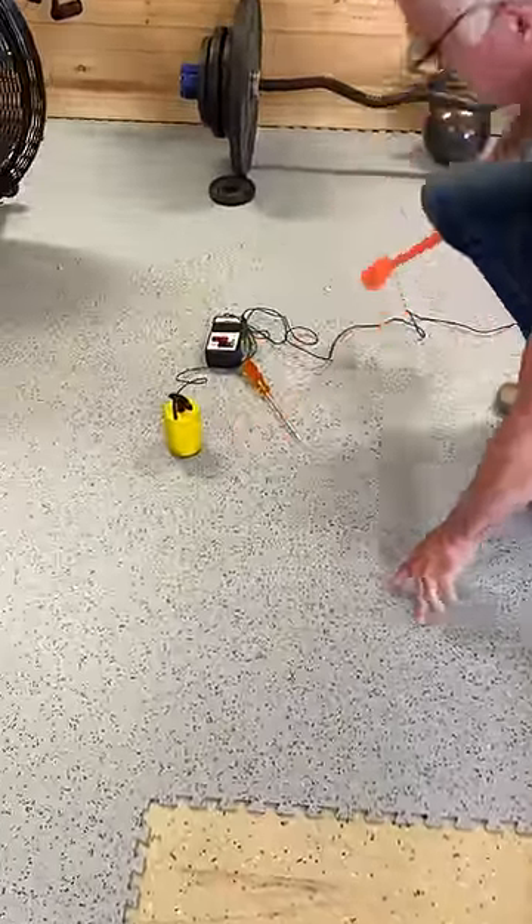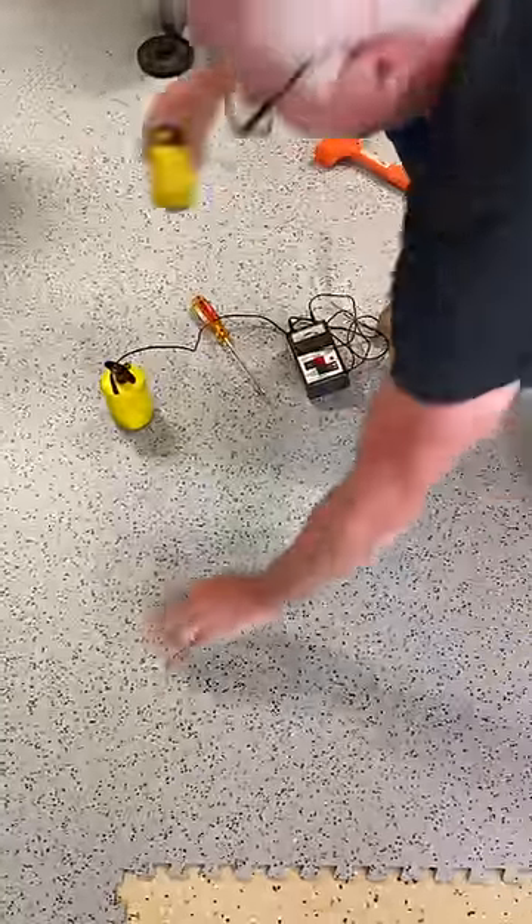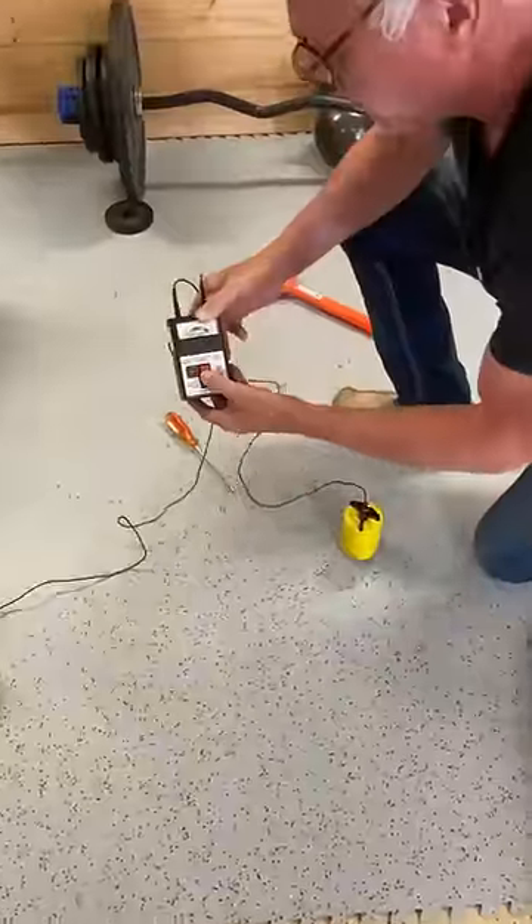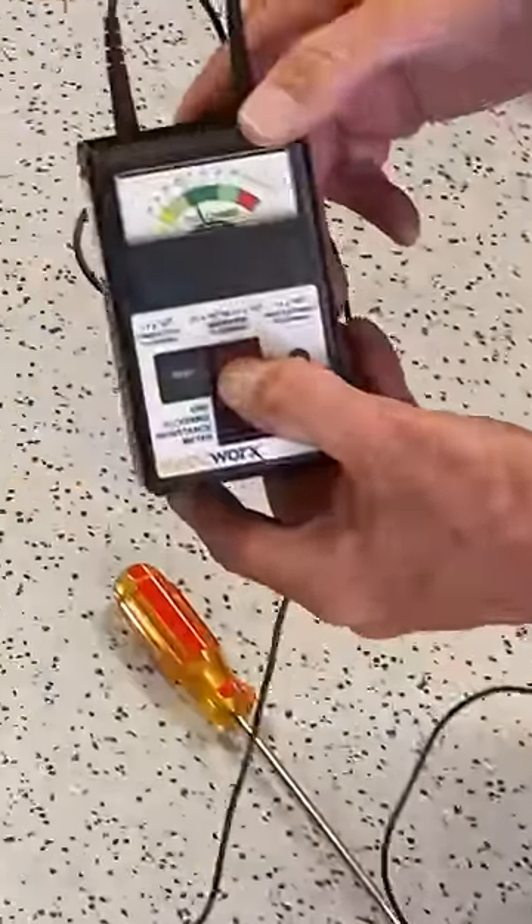Try to find that seam — you probably won't see it. Is it still adhesive? Let's find out. Right on the money.